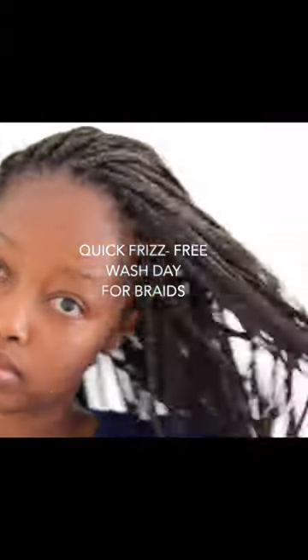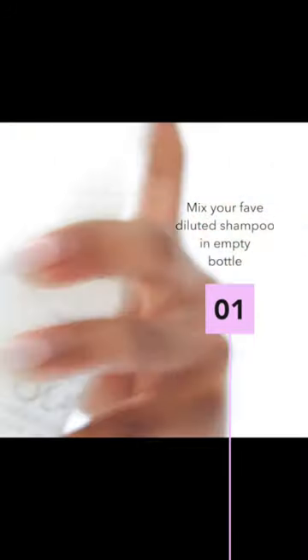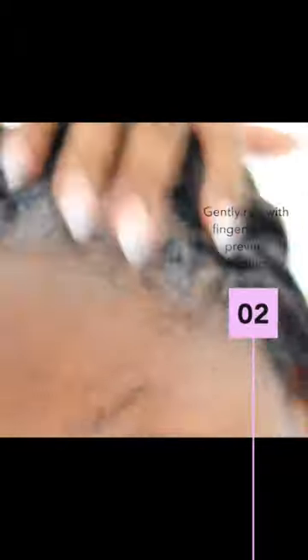Here's my quick frizz-free wash day for braids and protective styles. For today's wash day I'm using my Monday gentle shampoo as well as an empty bottle of the Olaplex number zero. The Olaplex number zero bottle has a really nifty nozzle that helps with precision, and this along with gently rubbing with your fingertips enables you to prevent frizzing up your hair during this step.